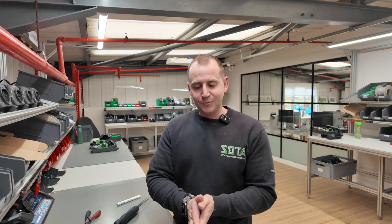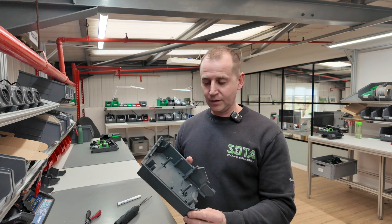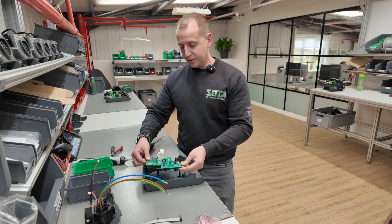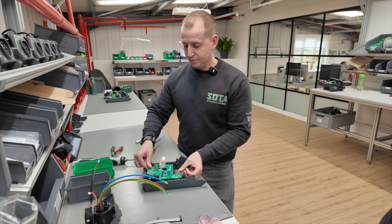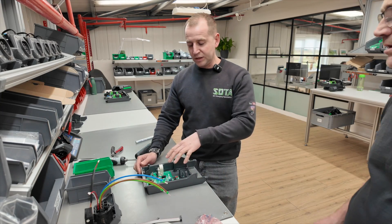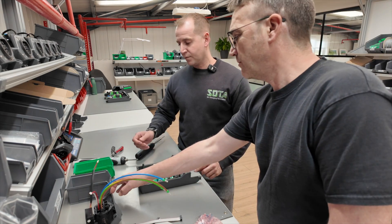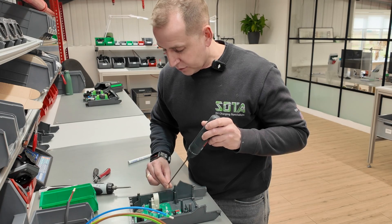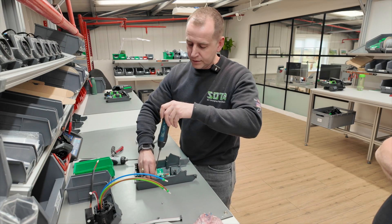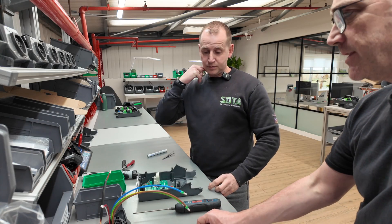So Julian, first of all we've got the base — we've already siliconed it for you. You take the LV and just place it inside with the holder. And what's this part? That's the LV part. We need four 6mm screws. Are these magnetic? No, they're not. It's quite fiddly — you can use tweezers occasionally.